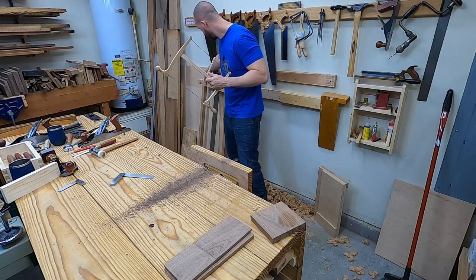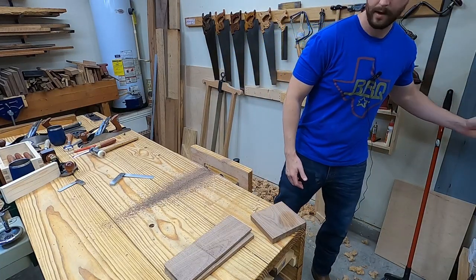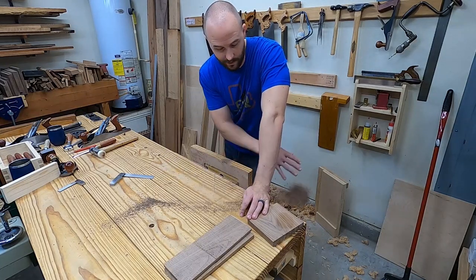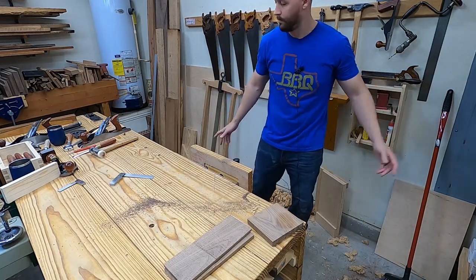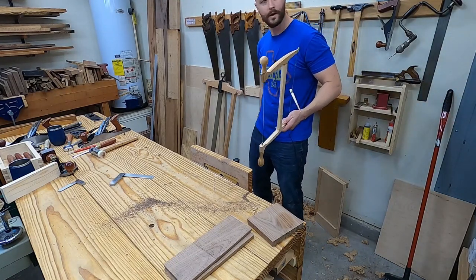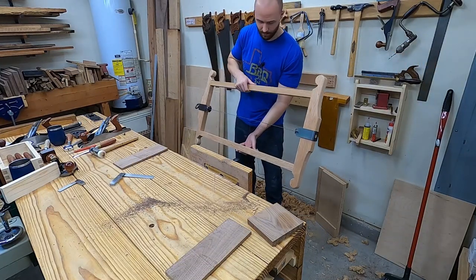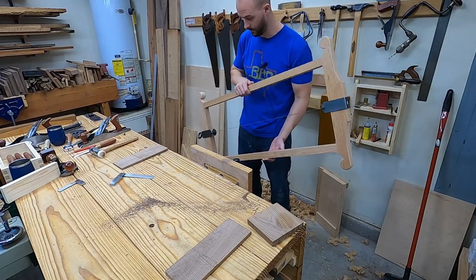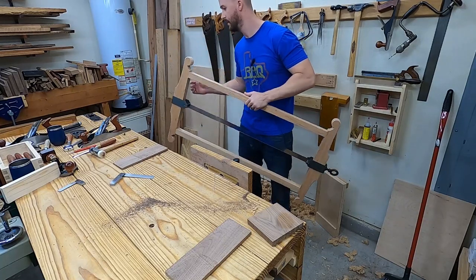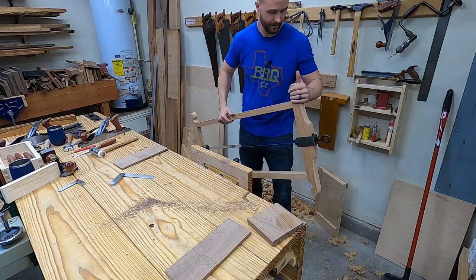It wouldn't be nearly as accurate, fast, or as versatile. A band saw — you can do straight line cuts, you can cut dovetails, you can do pretty much anything on a band saw. But you've got the two main functionalities with that bow saw and that frame saw: cutting curves and re-sawing. I think I'm going to take this apart, sand it up a little bit more and apply a finish. I'm really happy with the way this thing turned out. It's pretty easy to make and I haven't done any curves like that in a while, so that was kind of fun to do.